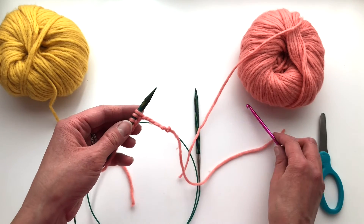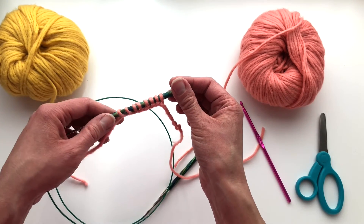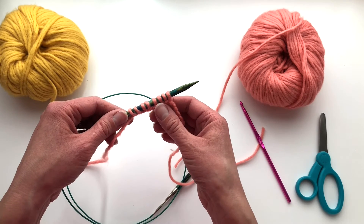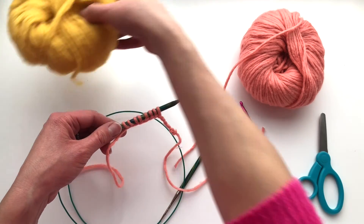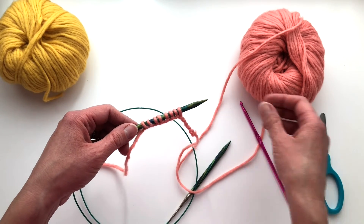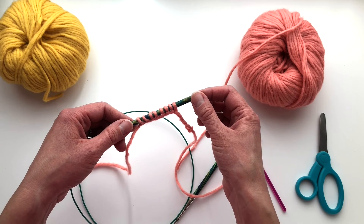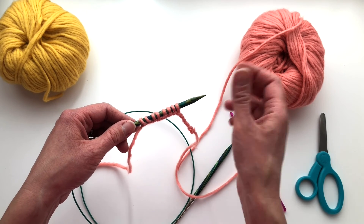That will keep your provisional stitches safe while you are knitting. Now you can go ahead and begin with your main color — I would use the mustard next. And that is a provisional cast on using a crochet hook. Make sure to subscribe to my channel for more tutorials.